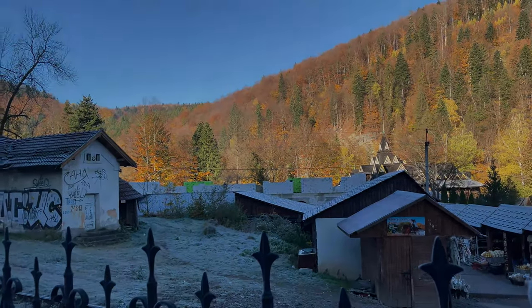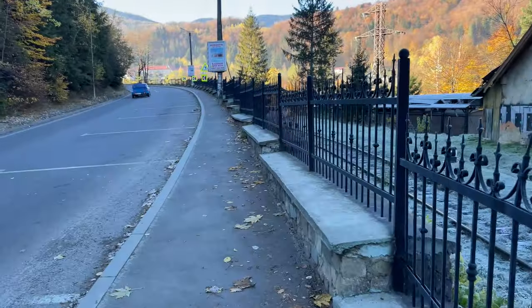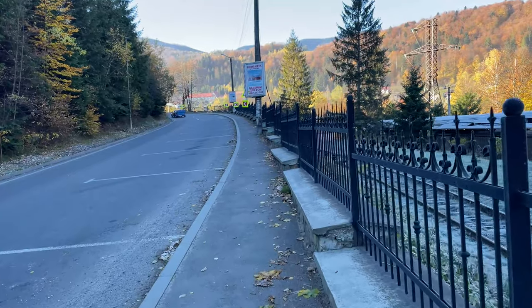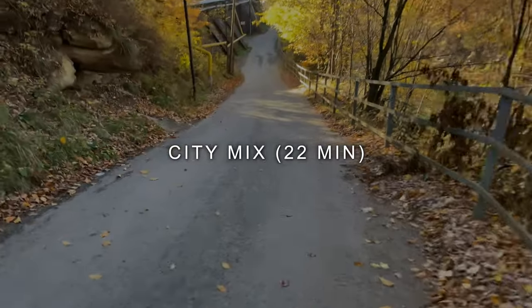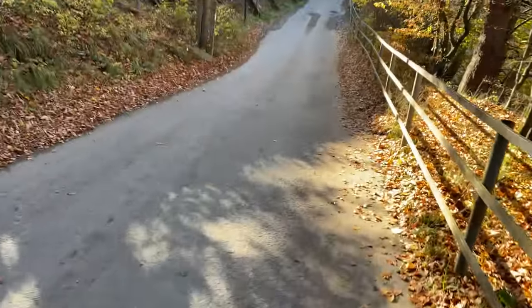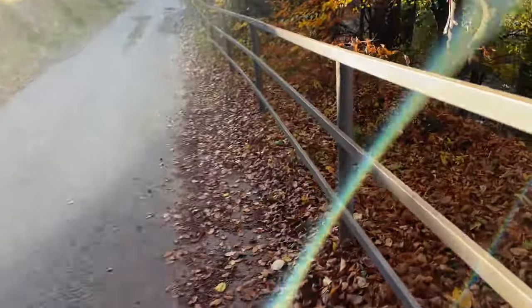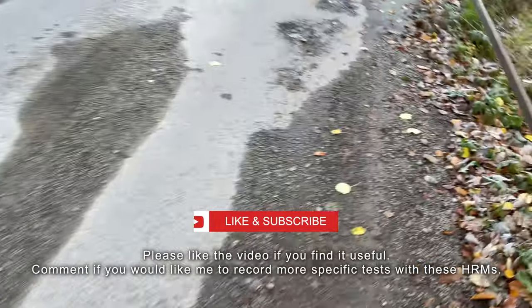Now I'm back in the city and going to perform some tests in a typical city landscape. My GoPro is discharged, so I'm using my smartphone. I'm going to finish my test with some city landscape, just running at a slow tempo and comparing results again.